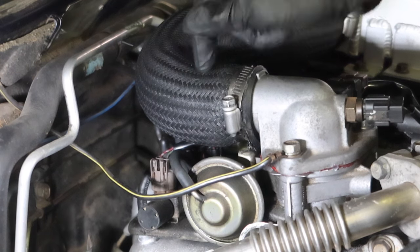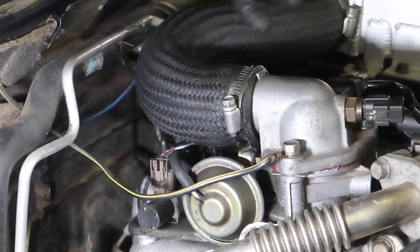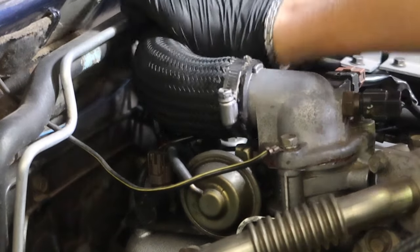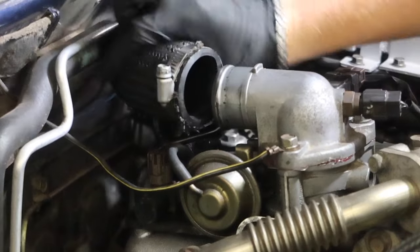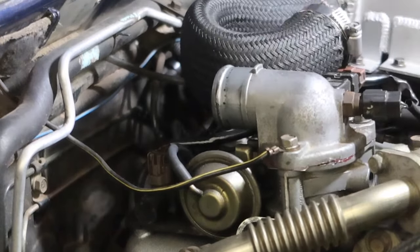What I'm going to do is take this main pipe off, get a good photograph of all the vacuum lines and how they are, and then I should be able to put them all back in exactly the same spot. This is a size 10 for me — get that off there like so, and I'm just going to bend it out of the way.